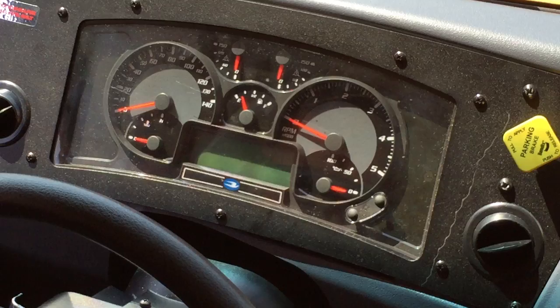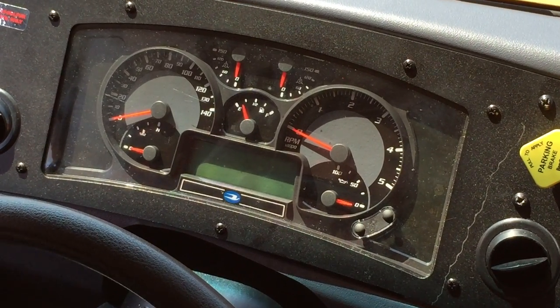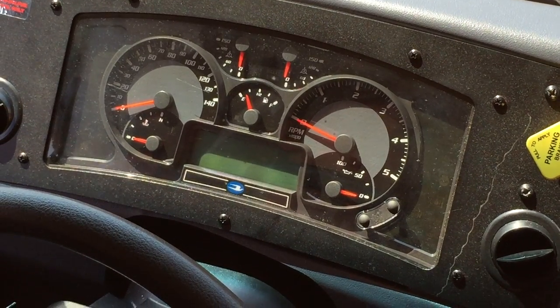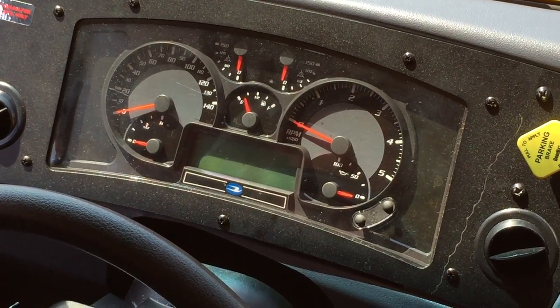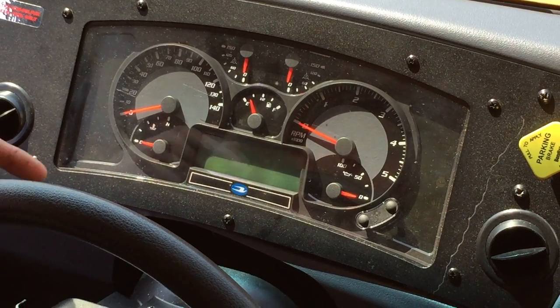We want to clear this alarm out. So we'll cycle the key and you need three consecutive trips where all of your parameters are within specifications, and then on the fourth one it should be reset.